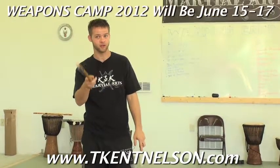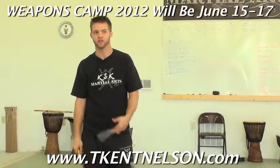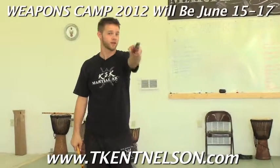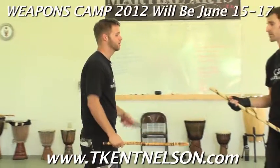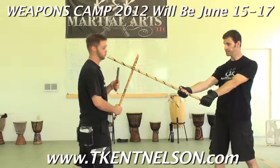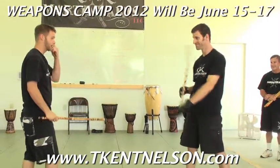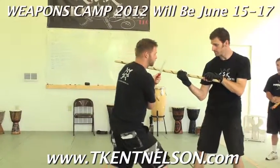So in talking about range, something that's really important: when you have a shorter weapon, where should you be in relationship to the staff? Inside. That's absolutely correct. I don't want to be, when he swings that staff — I don't want to be where I can get hit. That's a bad idea, as it's written on the side of the staff right here. So we want to make sure that we get inside.